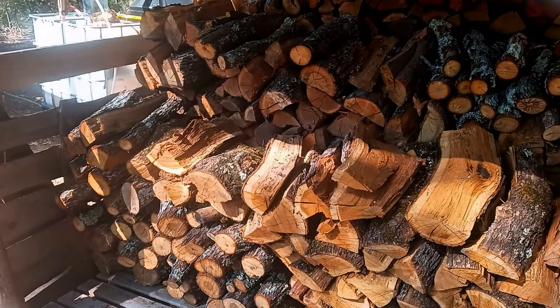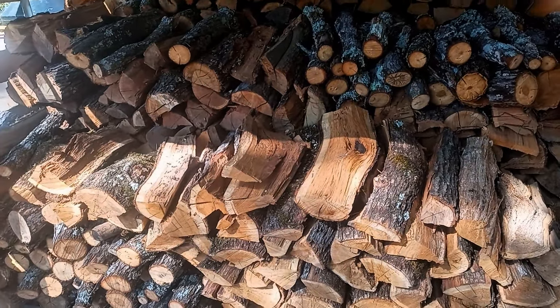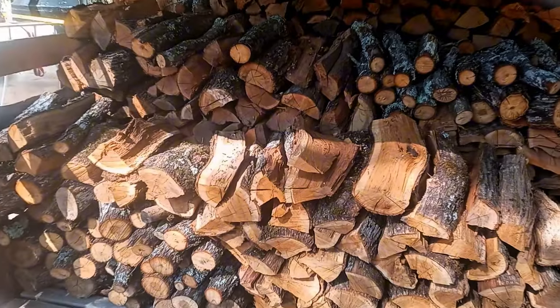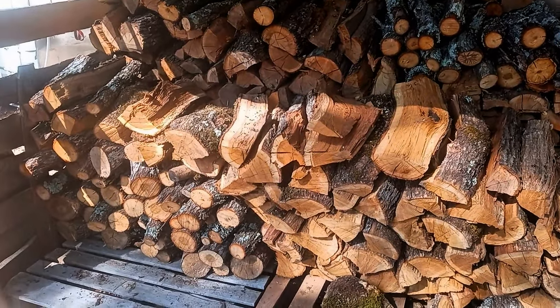Hello folks, welcome back to the homestead. Boss says she wanted a fire in the morning, so that means I gotta do work today. First off, I gotta get some firewood tooken inside.